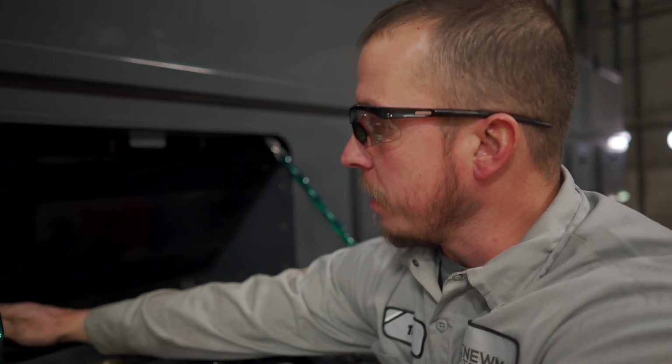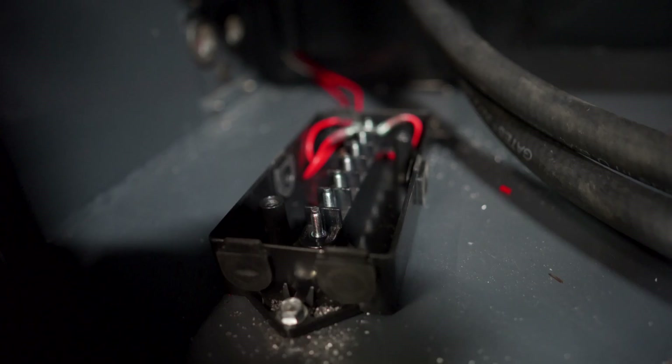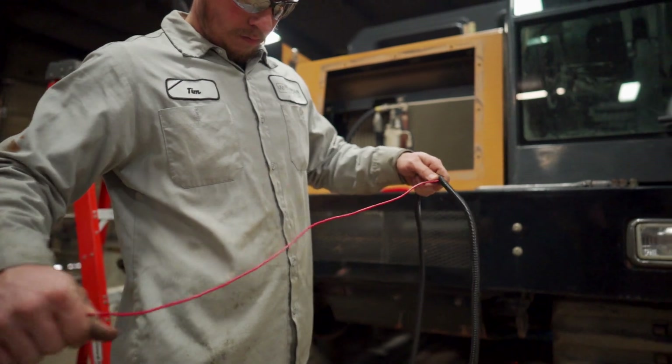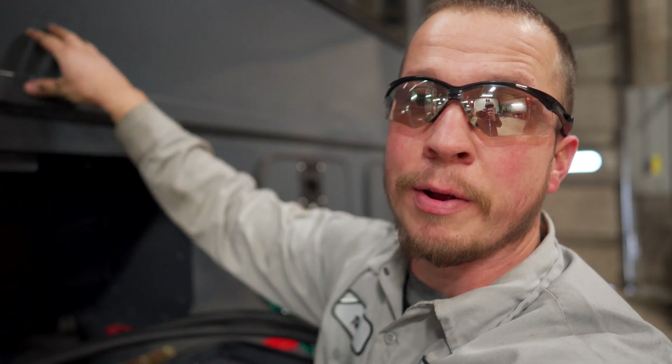So I'm at the junction box right now. I'm going to go to the battery box and run a key hot from the battery box through the engine bay up into here, so that we can get power from the machine to the personnel carrier.